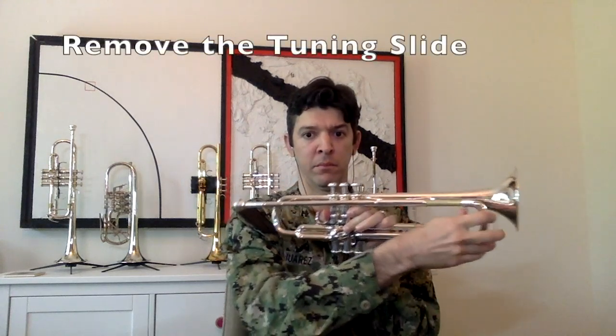Slides are connected to each valve. There's a place to put in our mouthpiece — let's go ahead and do that and make sure it's snug so it doesn't fall out. See the big curved part on the front? We'll call that a tuning slide. Let's go ahead and remove it and set it on the music stand.